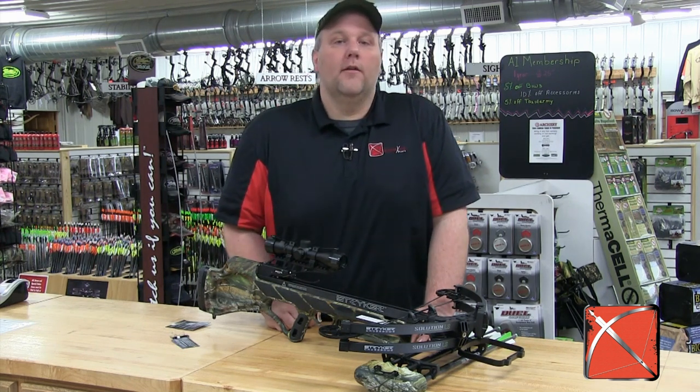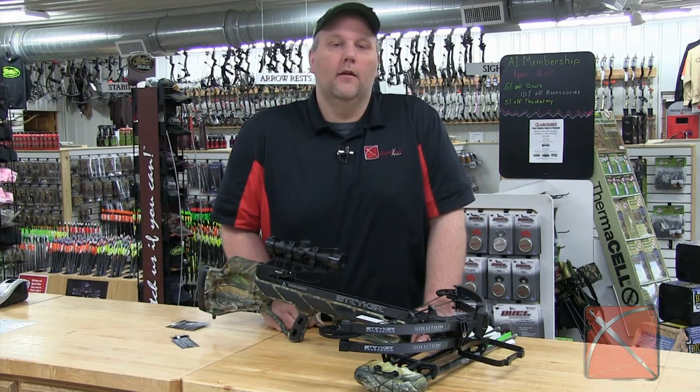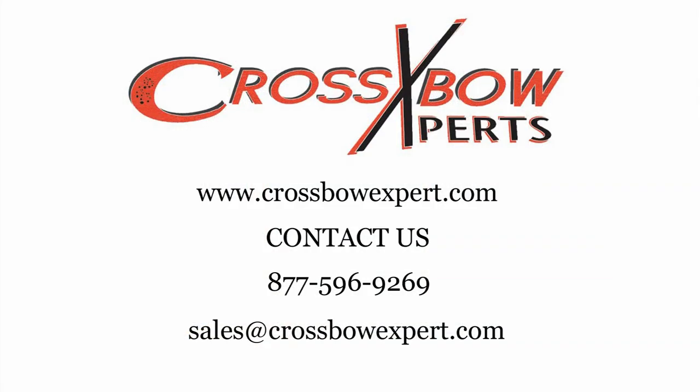Bowtech has put a lot of work into making the Solution LS the best crossbow they've ever made. For more information, visit CrossbowExpert.com.